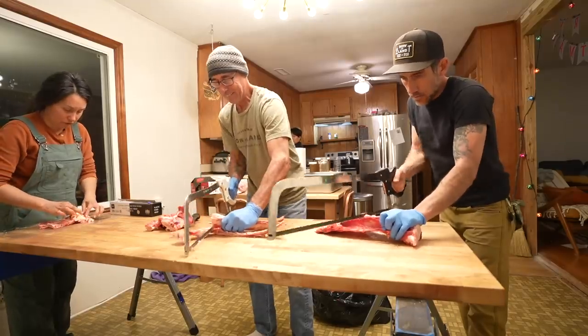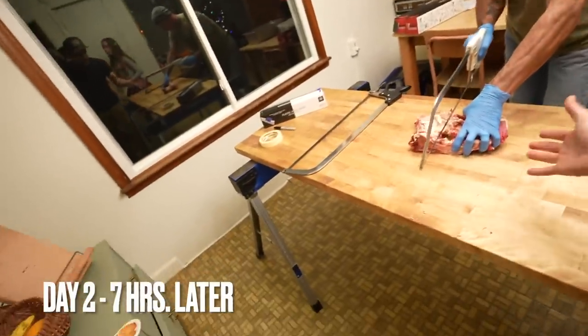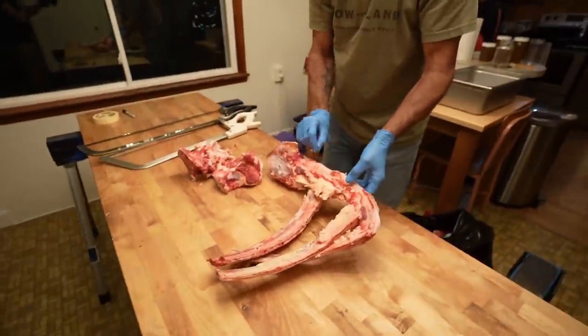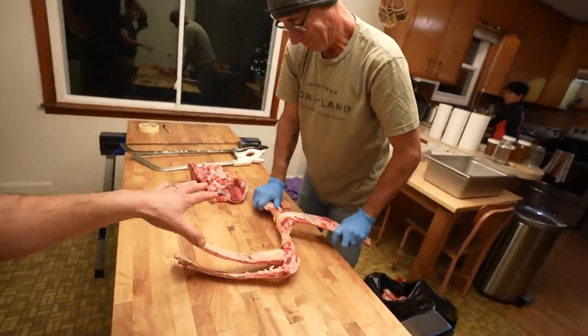It's currently 6 PM on day two and we're still going. We have bones — we're saving bones. Usually people throw the bones away but we like to keep them to make broth. We already picked all the bones clean and put the meat in the grind. Three of these trash bags full of bones.